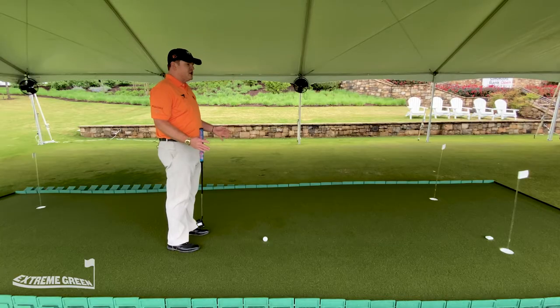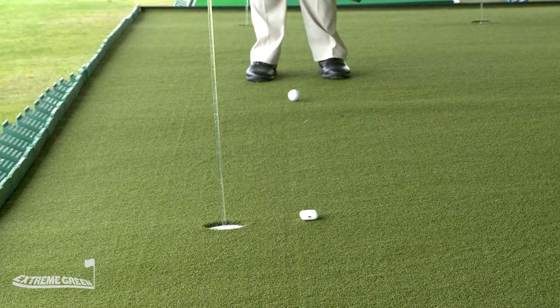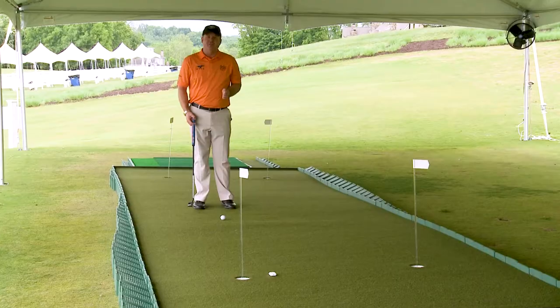Hi, I'm Virgil Herring, PGA Teaching Professional. I'm here on the Extreme Green adjustable putting green and I've simulated a left-to-right breaking putt, which happens to be a problem child for all right-handed golfers. Here are my key fundamentals to handle this difficult putt.